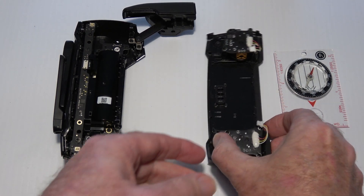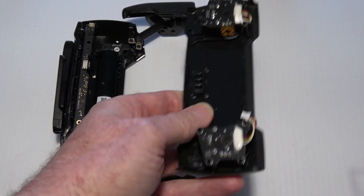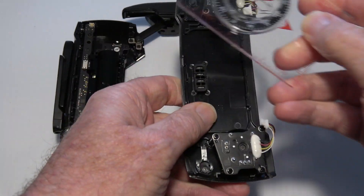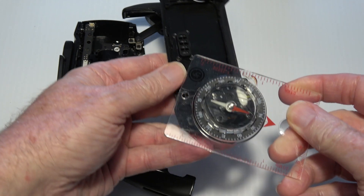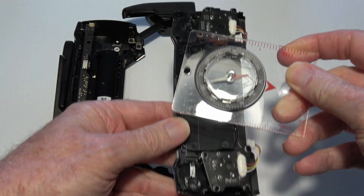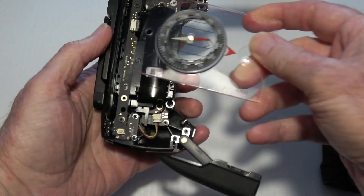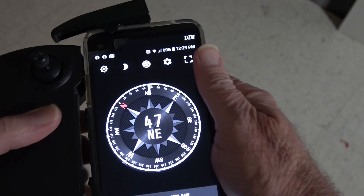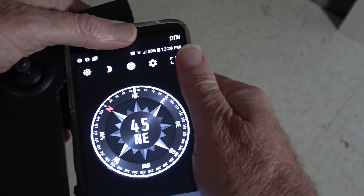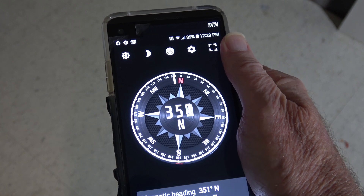Magnetic interference can definitely be affecting the compass on your cell phone. This can be from something around you, such as on your body or in close proximity, or it can be the controller itself — as seen here while I put a mechanical compass around the controller and look at the effects from different areas. If I hold my cell phone near the controller, you can see there's magnetic interference from something that is affecting the compass.